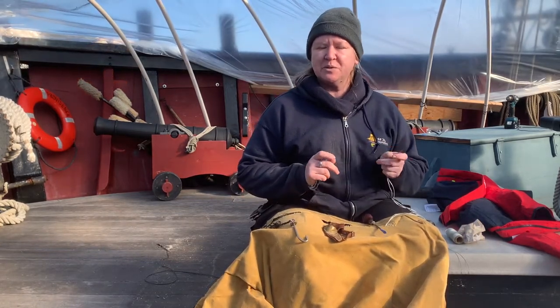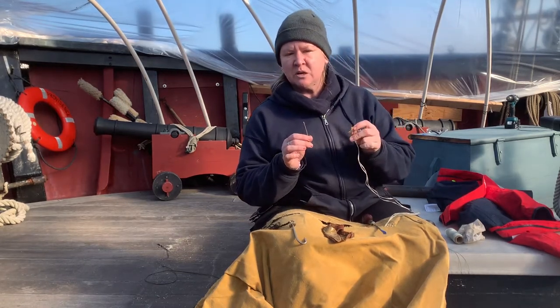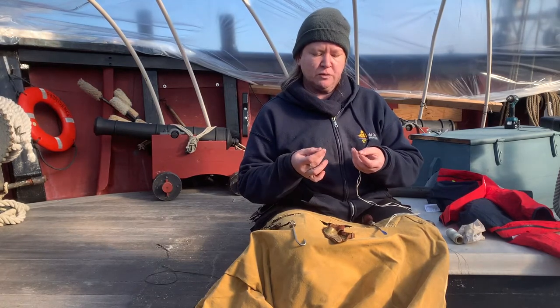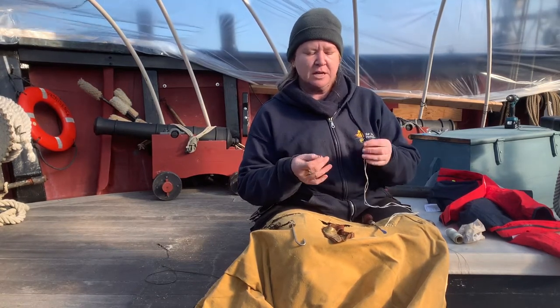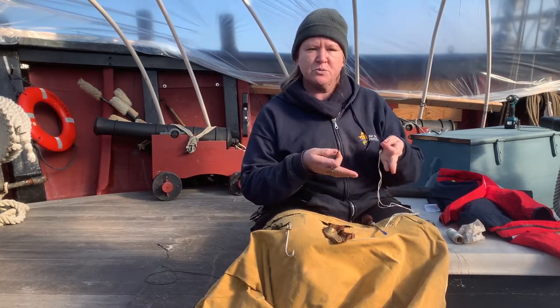Before we get started I am going to be talking about the tools we will be using today, and a couple that we won't use today but they're fun to talk about anyway. So these are sail needles. They're sometimes also called Glover's needles and they have a triangular cross-section that helps get the needle through the weave of the cloth without doing too much damage.